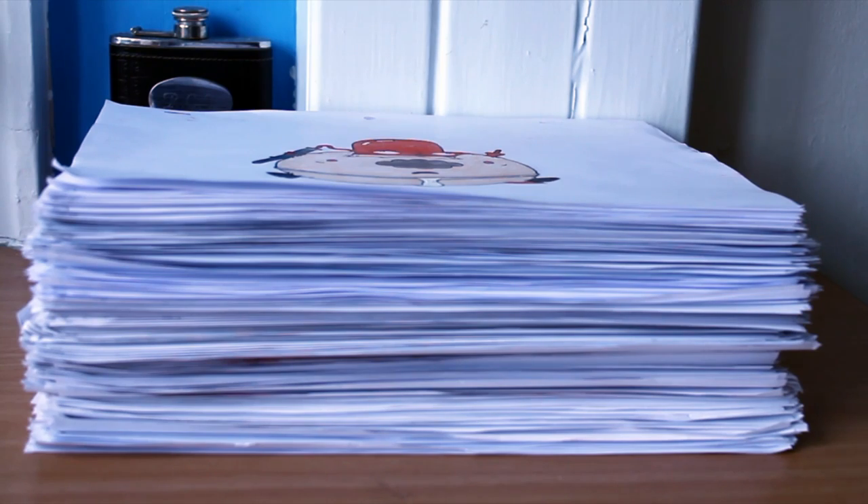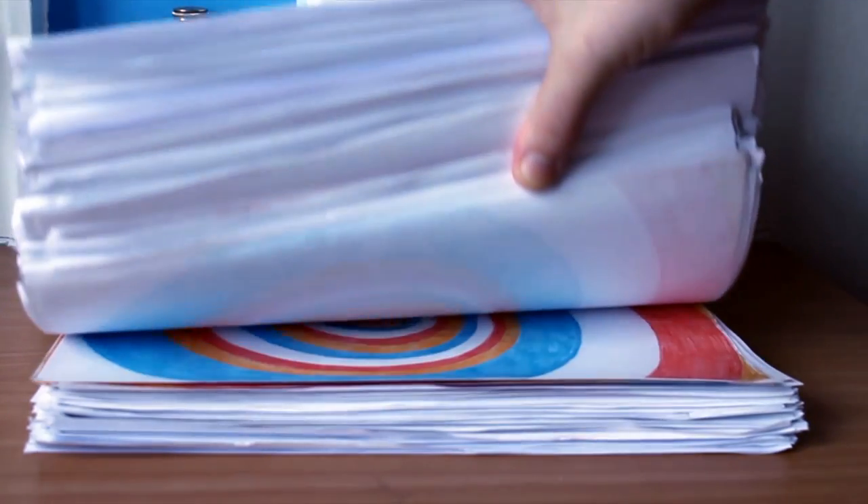Here we have the stack of finished frames. They're all hand drawn with pencil, then penned in, then coloured in finally with colouring and crayons.